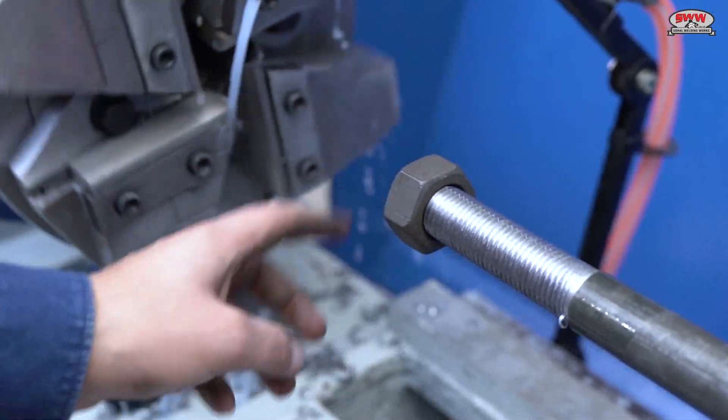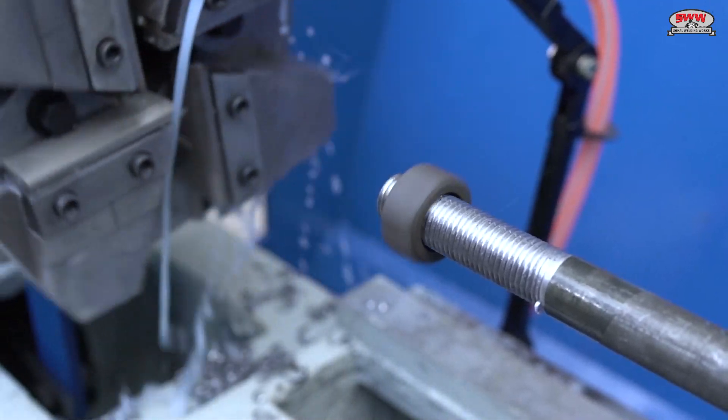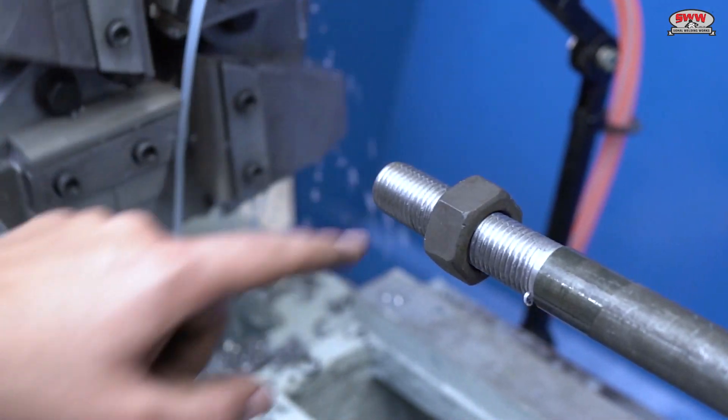One can get accurate and fine finish of threading with our machine, which ensures smooth movement of the nut.